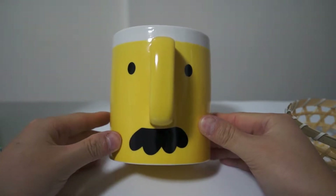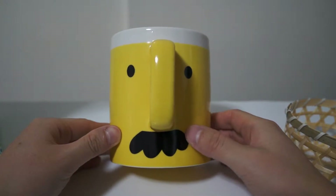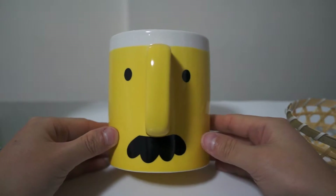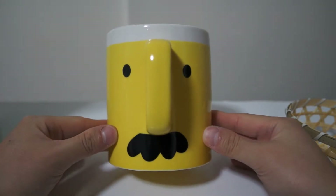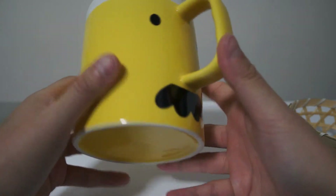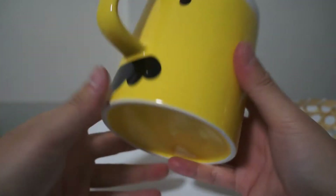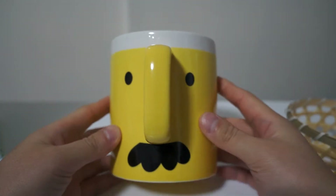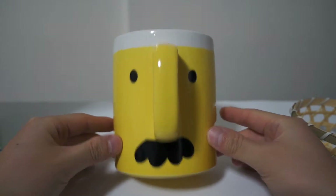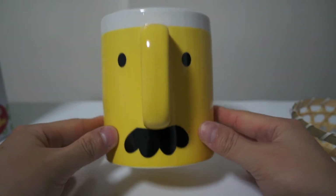Here's the mug itself — it kind of reminds me of the smiley faces, like a round yellow smiley face, but it just has a mustache covering its mouth. That was pretty funny when I first saw it, and that really was the impulsive buy that hooked me on getting this cup. It's really just a basic mug, but overall the design is just too irresistible to pass up.